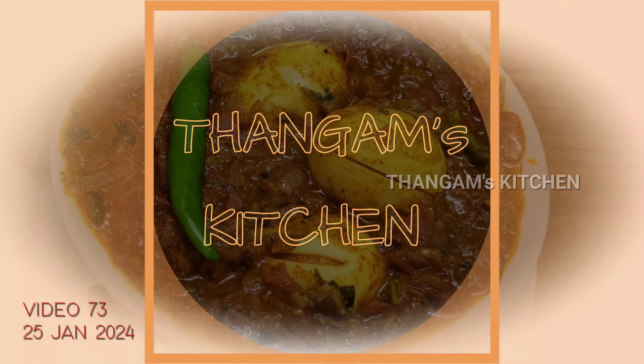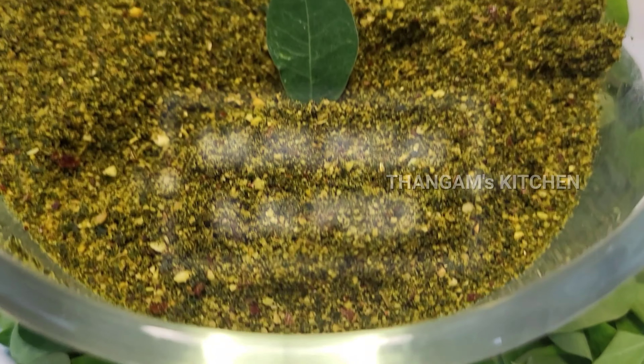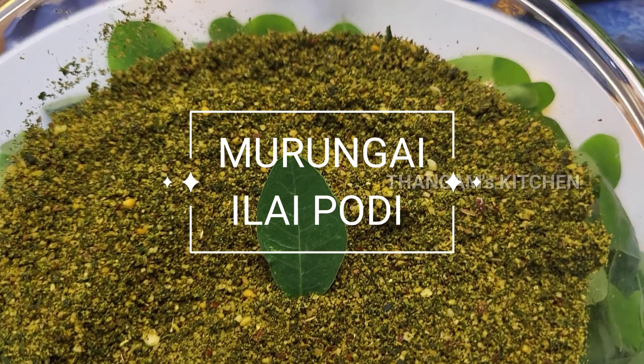Hi friends, welcome to Thanga Kitchen. Today is this food recipe. We need to cook food, checkout.